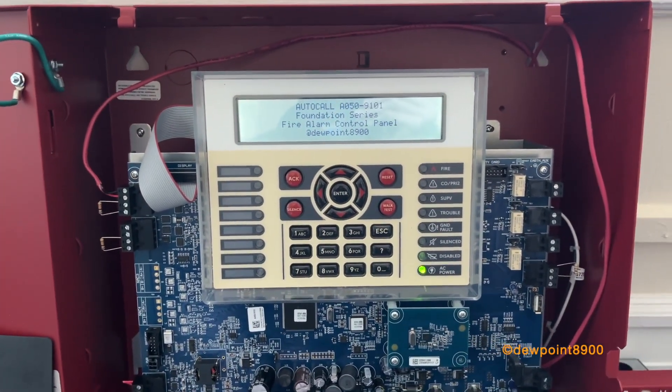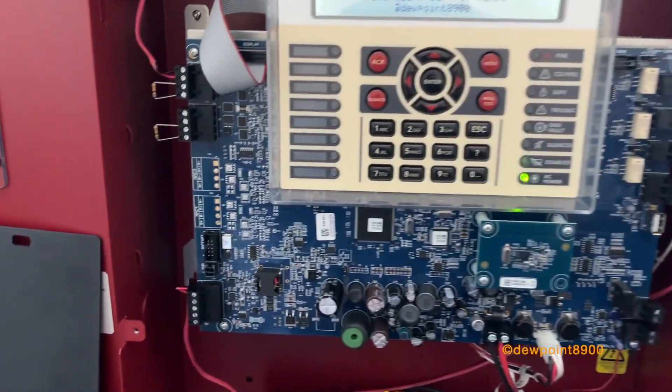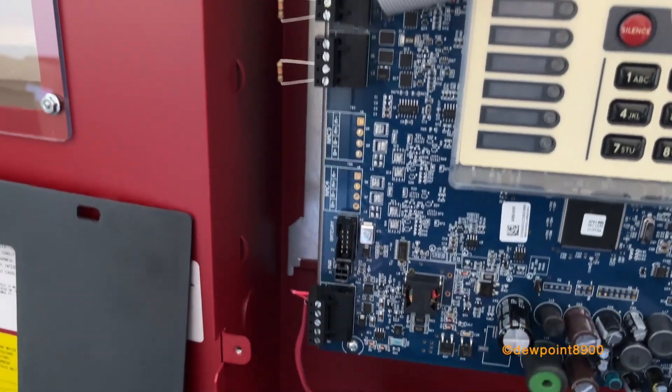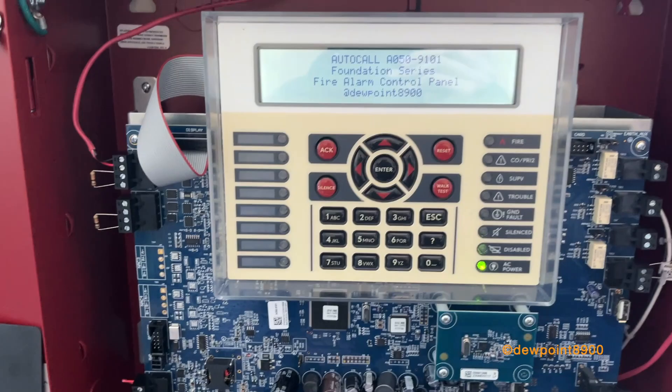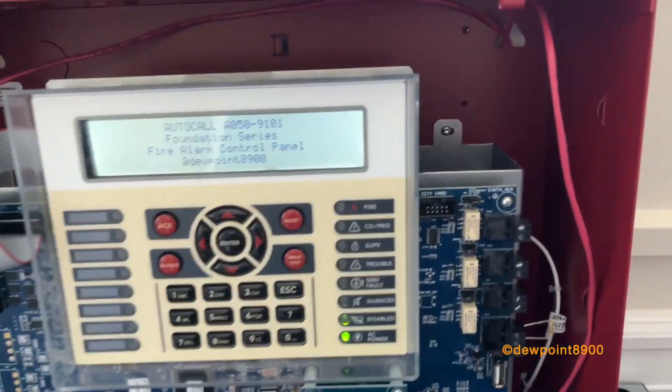There's also a 2250FS, which is pretty much the same panel. The only difference is it has four signal circuits and the loop can hold up to 250 devices instead of just 50. In the center is the keypad, and the power supply is sitting in the back.